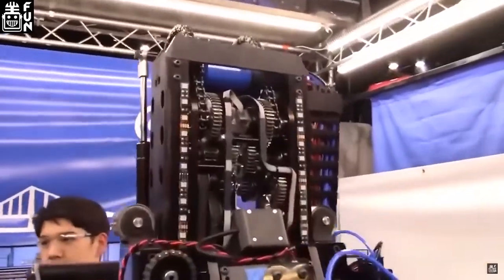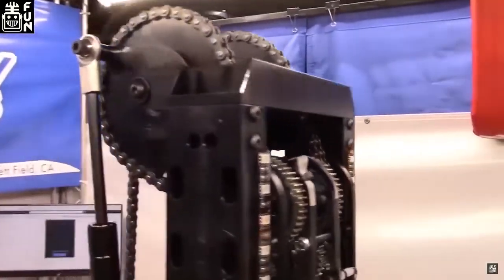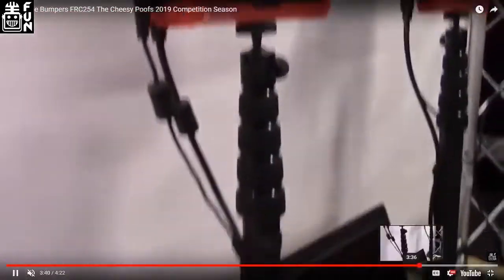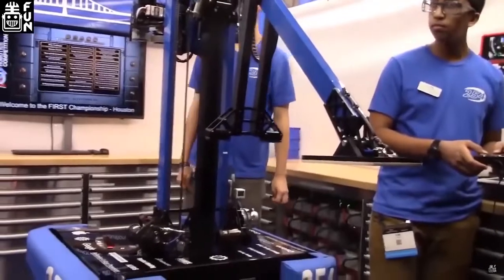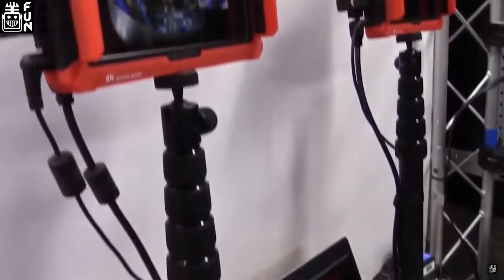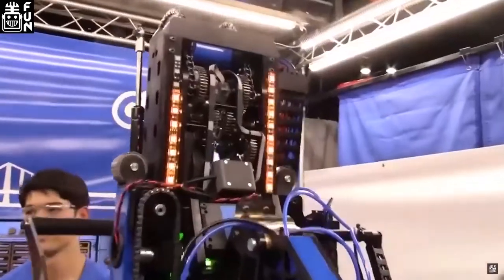We have two screens on our driver station. The left one is for the driver — that's our FPV camera at the top of the robot. The right one is for our operator — it's our bottom Limelight feed so they can tell if we're seeing the vision target or not.